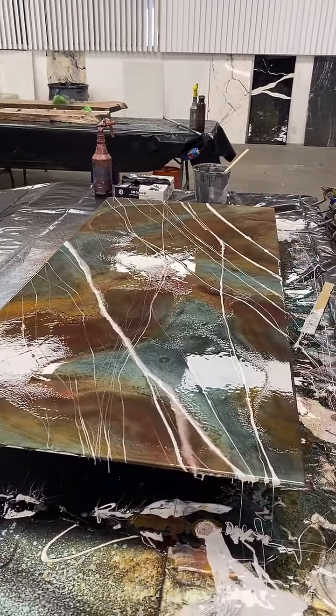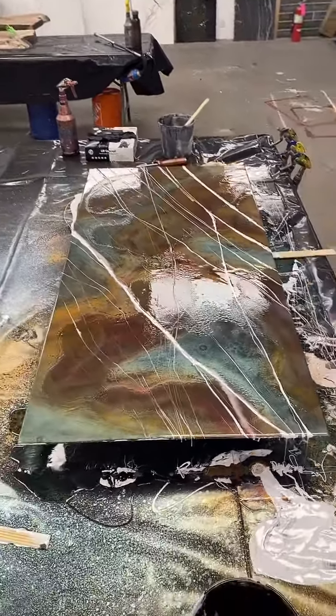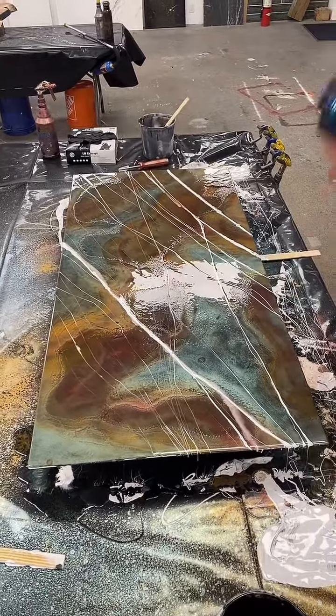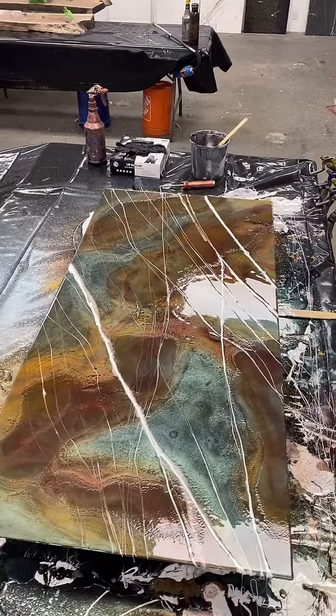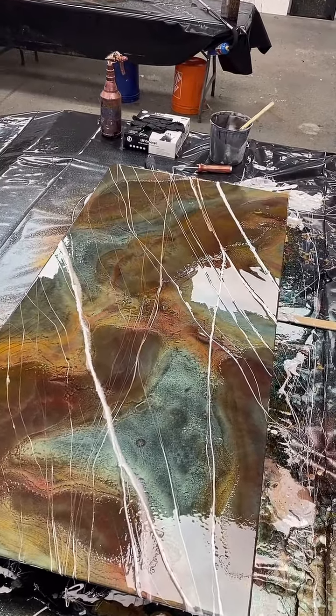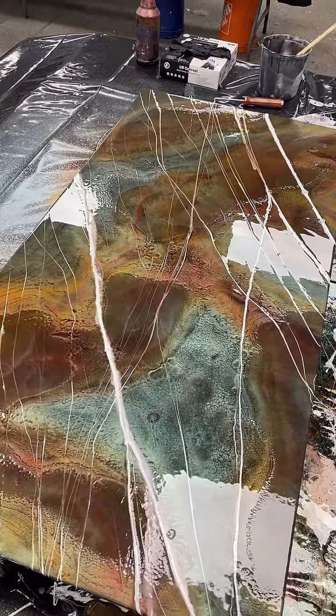I went a little overboard with my veins but I like it - I was having fun, so it didn't matter. I still have a lot of alcohol to evaporate and you'll see it'll really move a lot of the lines - where the alcohol is still evaporating, they're going to get very hidden and they'll move around as the alcohol moves.